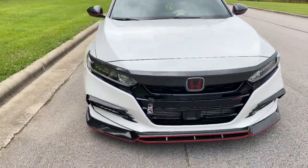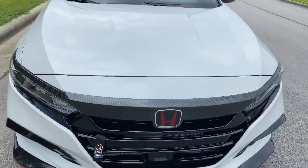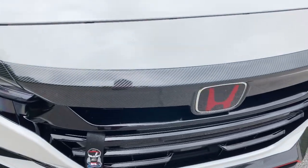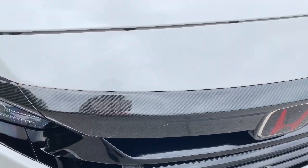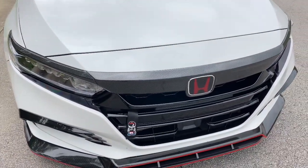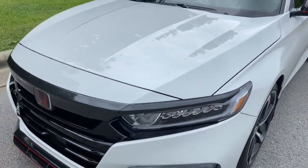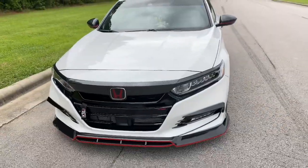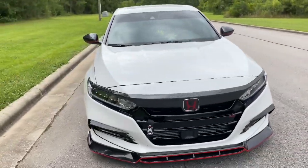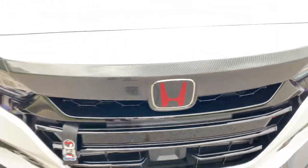For the grill cover, it's a plastic overlay with a carbon fiber look to it — not real carbon fiber, it's a synthetic dip finish. I didn't like the smoke chrome that Honda put on the stock car, especially not for the mods I had planned for the front end, so I decided to change that.